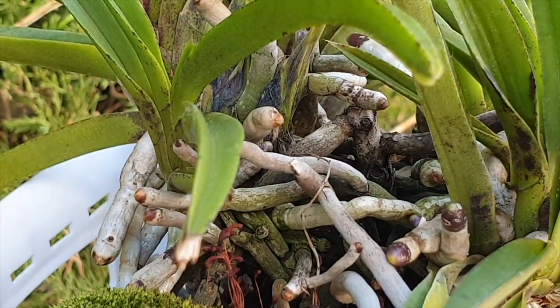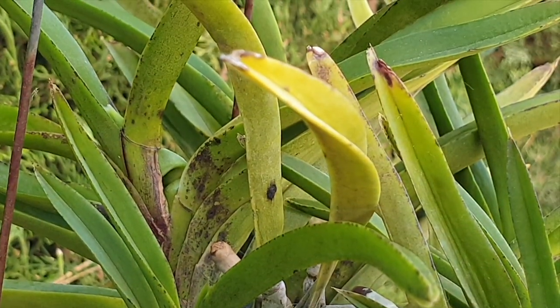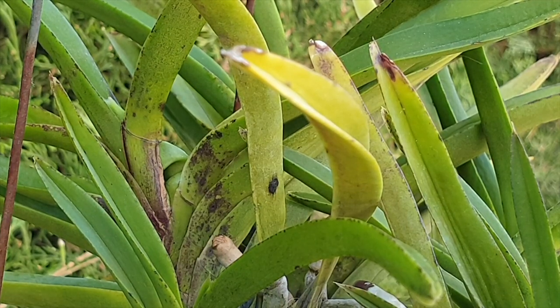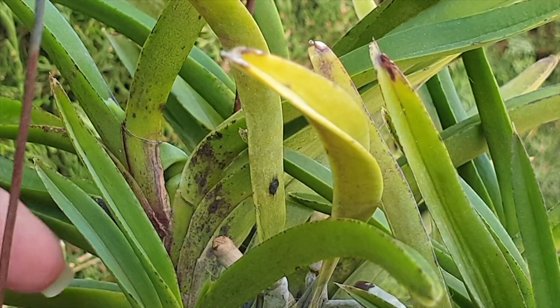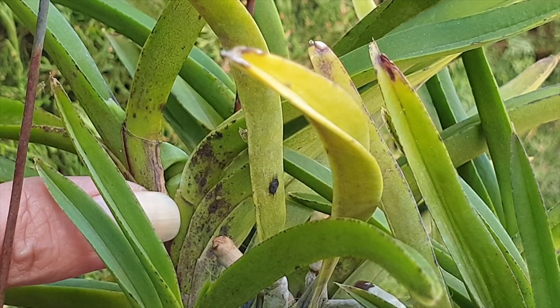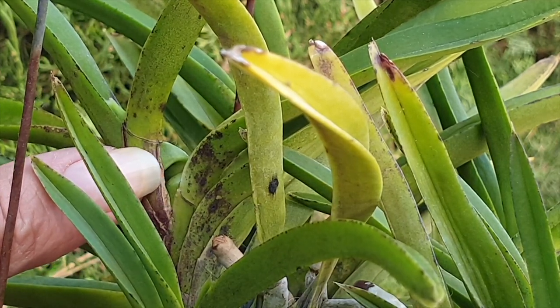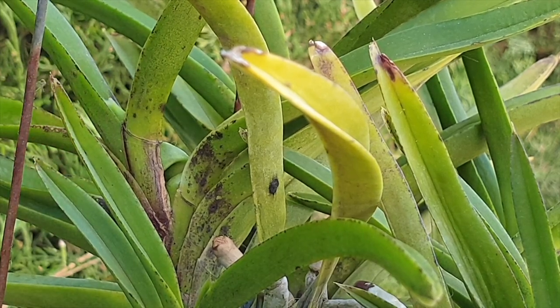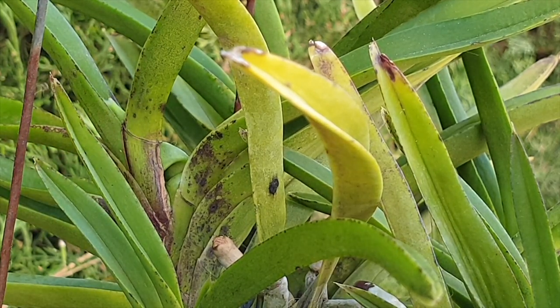New fans find themselves in a cluster around the base and then they grow and mature. So I thought this morning, 'hang on a second' — what's going on is a new fan is happening right here, and it is actually piercing the structure of this leaf and growing out, pretending to be the crown of this older fan.